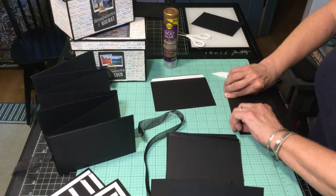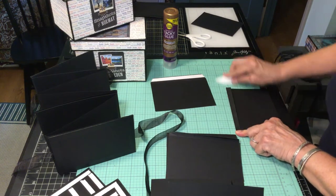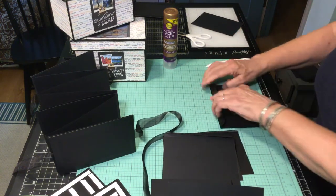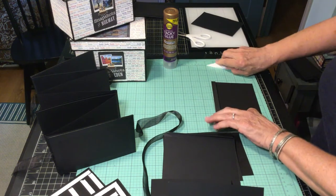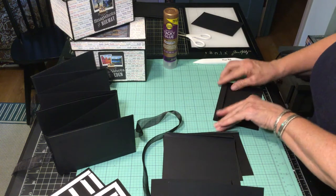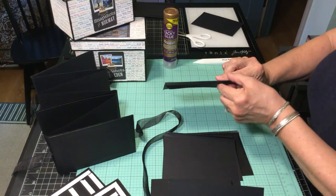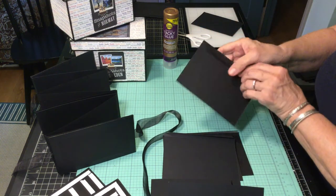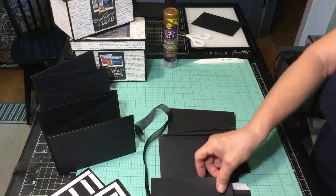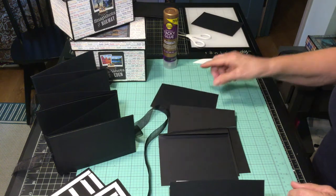Double-sided tape will hold it immediately in place, and tacky glue will make it very permanent. A little quarter inch is so that you can put not only a photo here but even other things if you'd like. Your single page goes last.